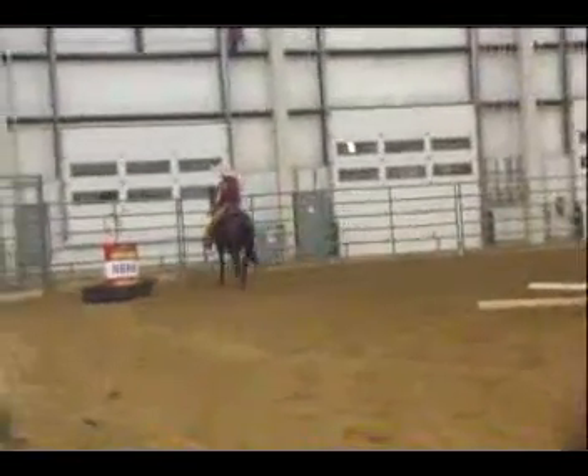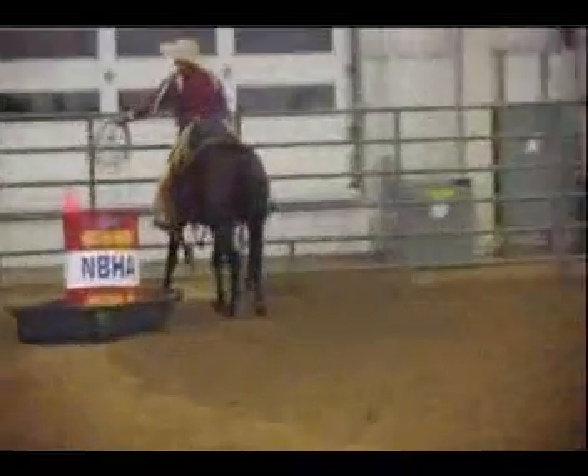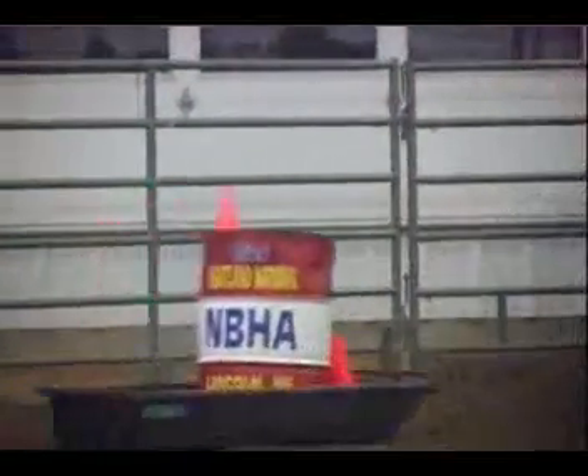Every time he changed direction, he changed leads. That's what we're looking for. This guy's in rhythm with his horse. Now watch out. We're looking for those loose reins, the willing attitude, what we call the brave horse.